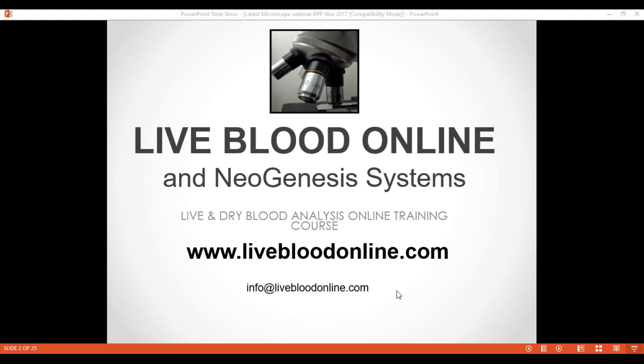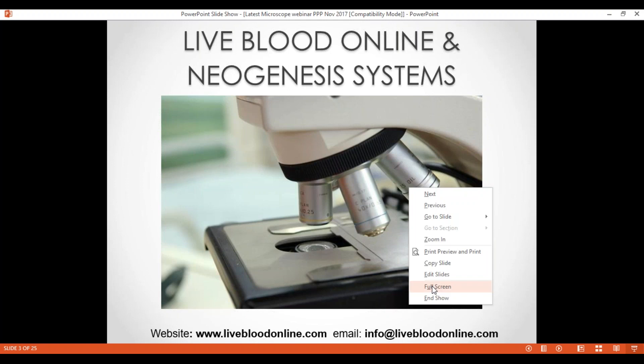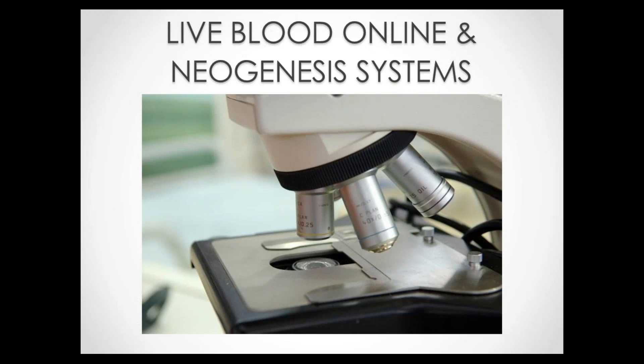Why is it important to view this webinar before buying a microscope? Well, for many practitioners, using a microscope is a completely new experience. As practitioners, we are usually trained in nutrition and herbal medicine and other natural modalities, but we're not normally trained in microscopy. When you start researching microscopes, you find that this is a very complex field with its own terminology, just like any other discipline.